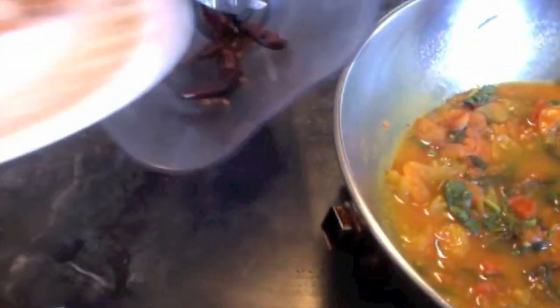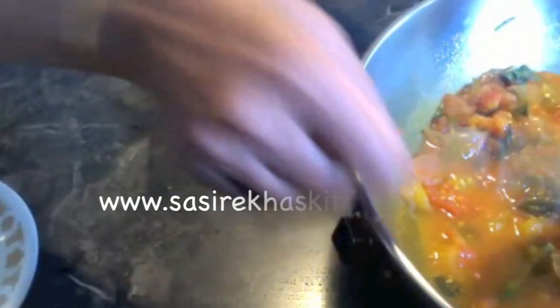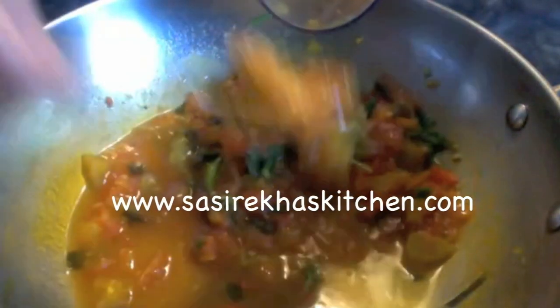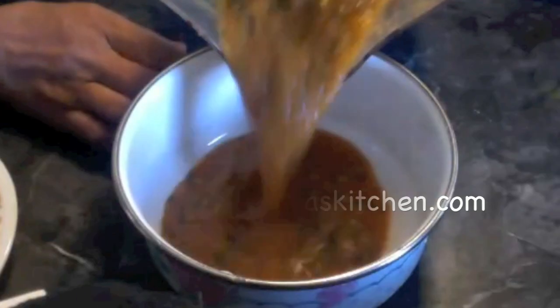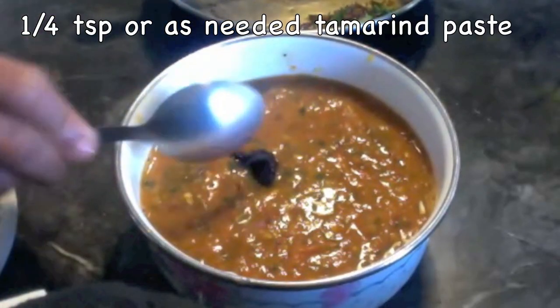The tomato and mint mixture has cooled down. Let us grind the red chillies, urad dal, and fenugreek seeds first into a powder. Then add the tomatoes and grind them together, but this time just pulse it a few times so that it will be a little chunky.